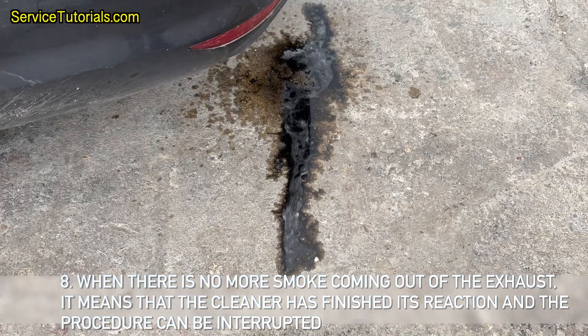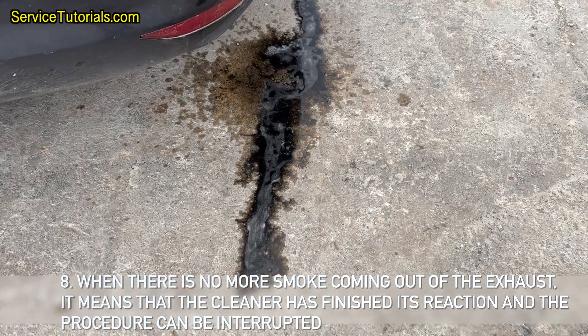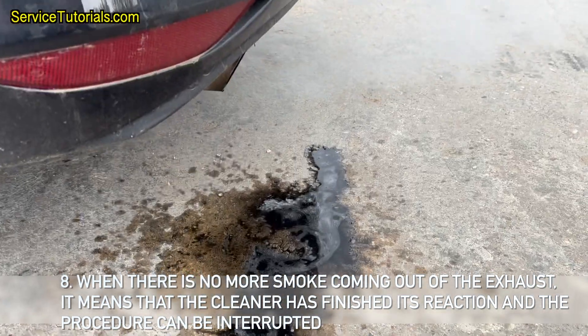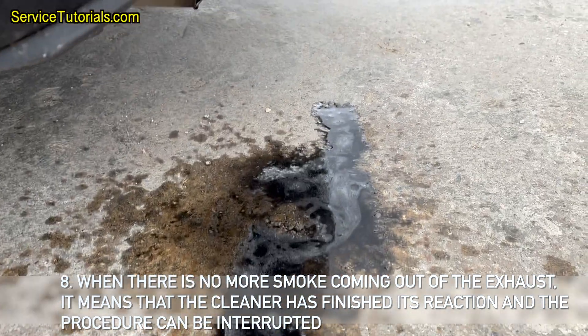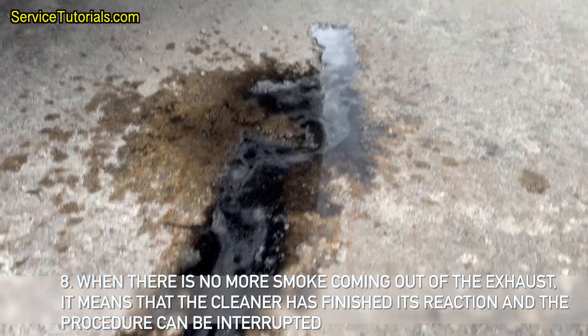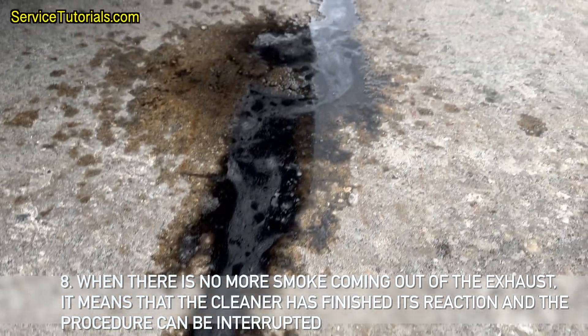When there is no more smoke coming out of the exhaust, it means that the cleaner has finished its reaction and the procedure can be interrupted. It is recommended to drive the car for 10 to 15 minutes at a normal driving pace, or to rev the engine at 2,500 RPM for a few minutes.